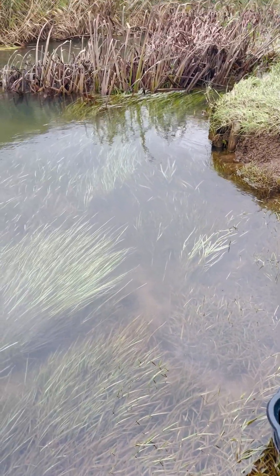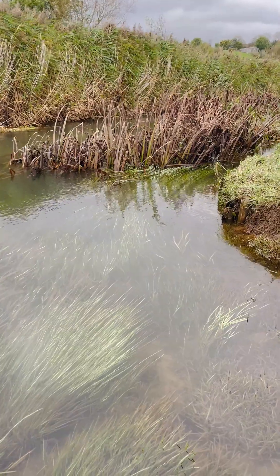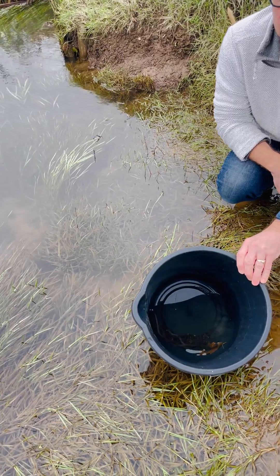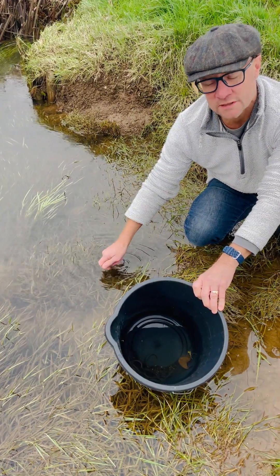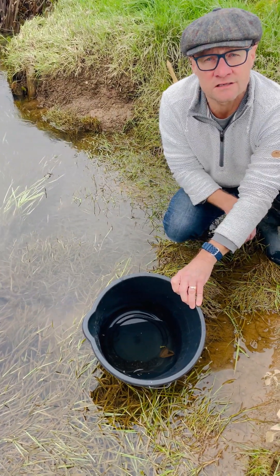We've got 19 eels in here. They've come from quite a warm tank, and this water naturally is quite a bit cooler. So what we're going to do is mix some of the cold water from here into the tank so they don't get temperature shock as they transfer to their new environment.